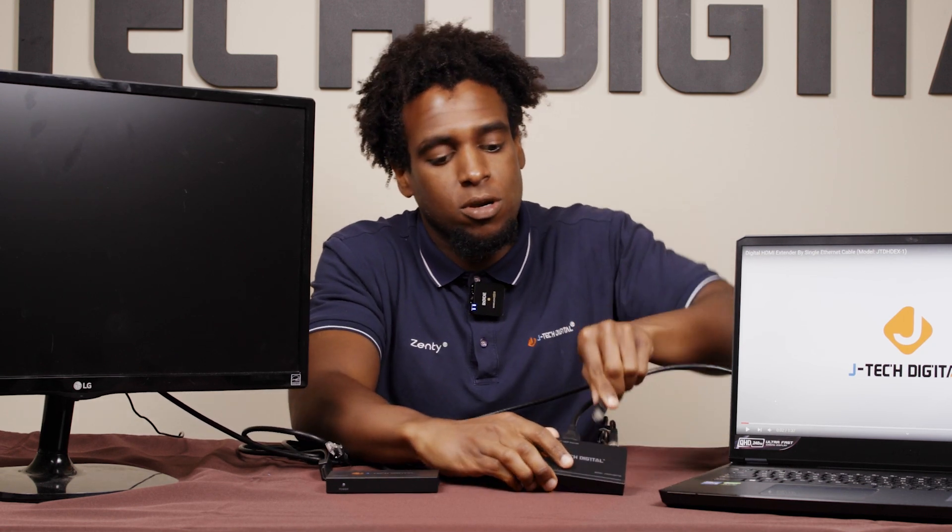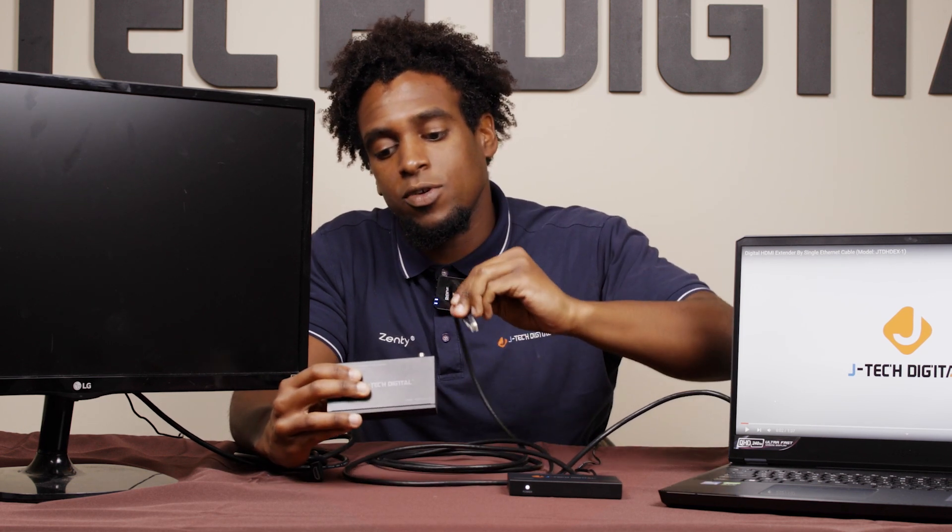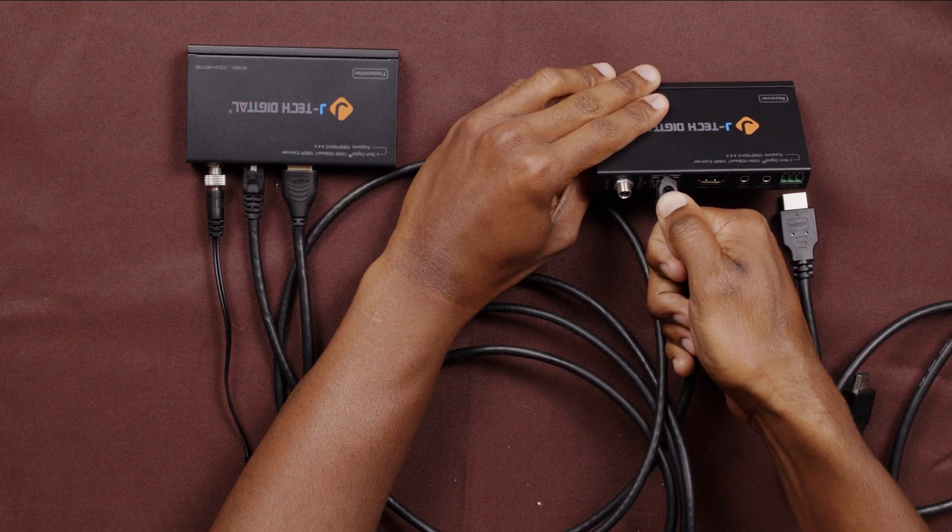Now use an ethernet cable — Cat5 or Cat6, preferably — and connect it into the transmitter, then connect the other end of your ethernet cable into the receiver. These extenders use the HDBaseT protocol. No power is needed on the receiver side; instead, the receiver will be powered over ethernet by the transmitter. Last but not least, you'll connect your HDMI cable from your display into the receiver.